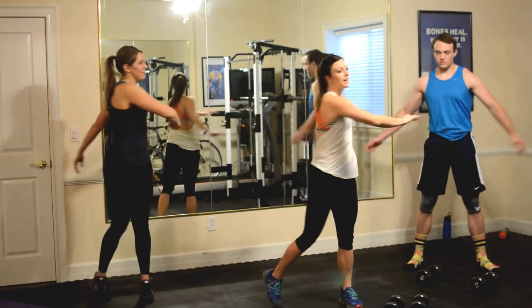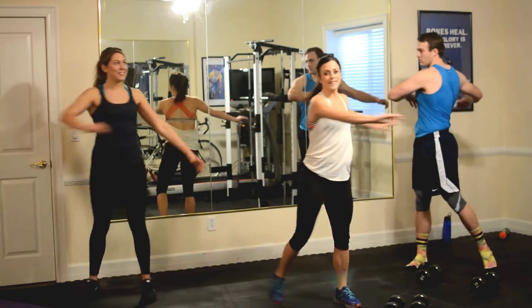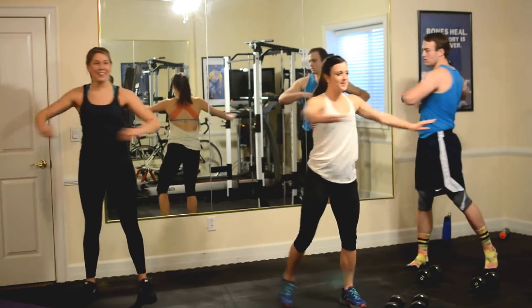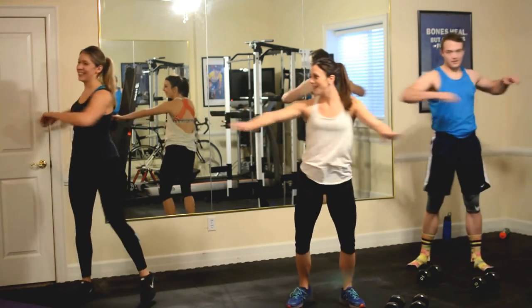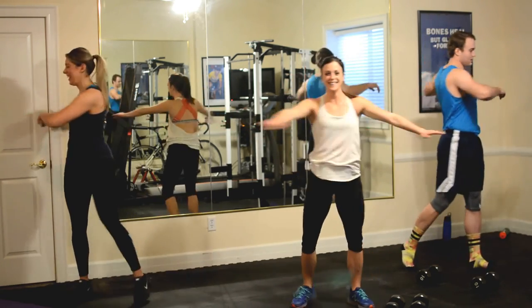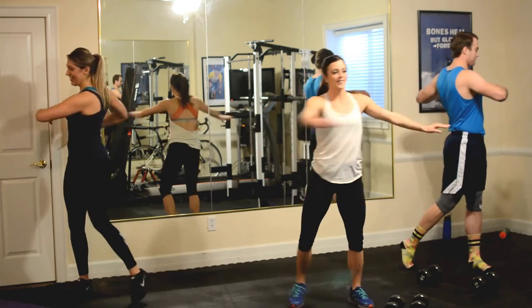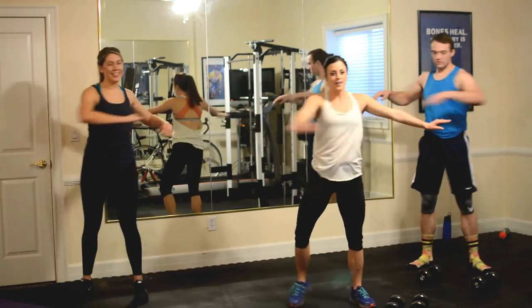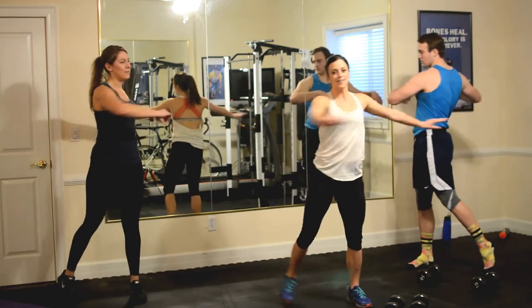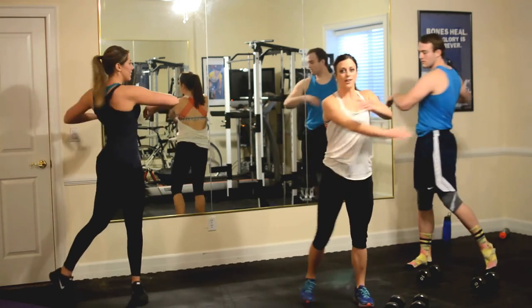First we've got torso twists. So you're going to give that little twist in the body, get warm. Looking good guys. Twist it out. Three, two, and one. Good.